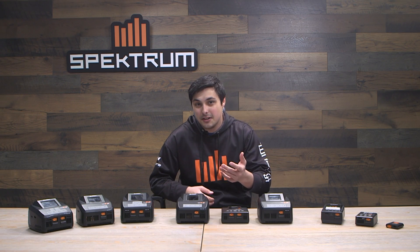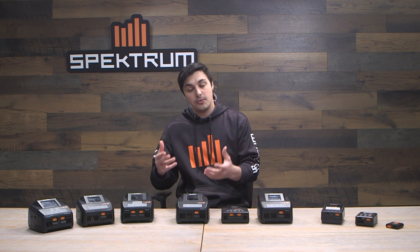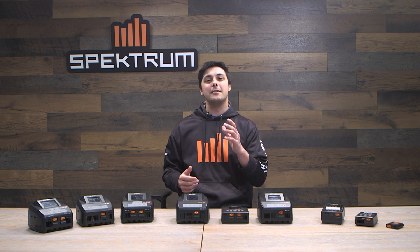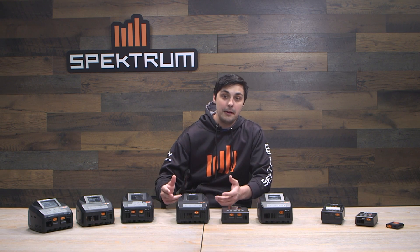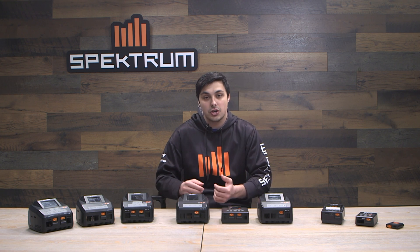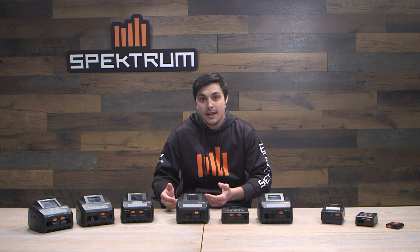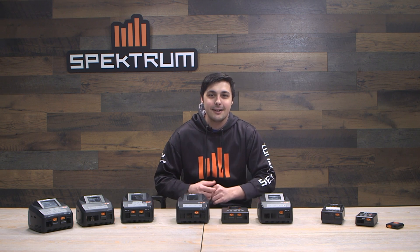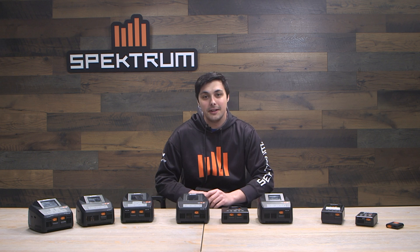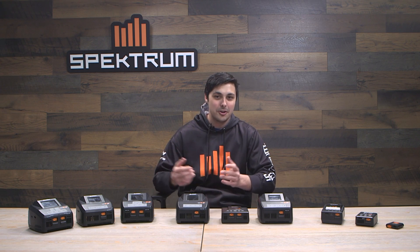Whether you are new to the smart technology ecosystem or updating from Spectrum G1 batteries and chargers up to the new G2 batteries and chargers, you are in for a world of convenience. What's really nice about the Spectrum G2 Smart Chargers and G2 batteries is that they can immediately recognize each other. Whenever you plug in a G2 Smart Battery, the charger immediately recognizes the voltage and capacity and charges it accordingly — very much like your phone.